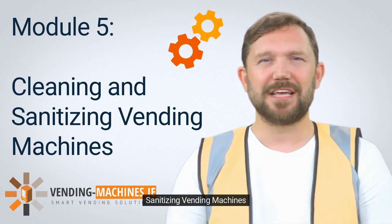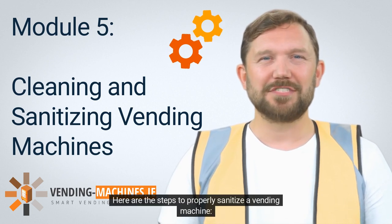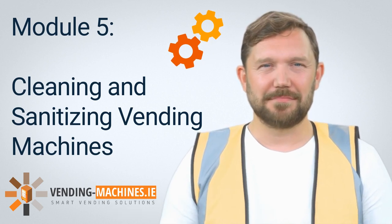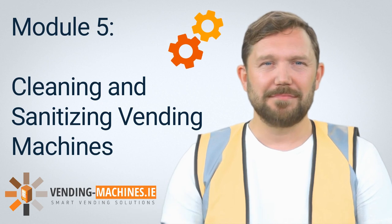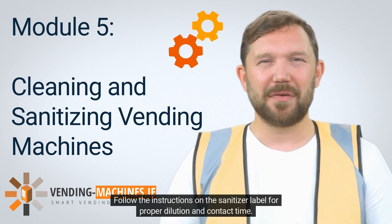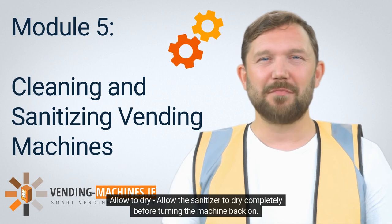5.2 Sanitizing Vending Machines. Sanitizing vending machines is essential to ensure that customers are protected from harmful bacteria and viruses. Here are the steps to properly sanitize a vending machine. Step 1: Power off the machine. Before starting to sanitize the machine, it's important to turn it off to avoid any electrical hazards. Step 2: Clean the machine thoroughly using the steps outlined in Section 5.1. Step 3: Apply sanitizer. Apply a food-grade sanitizer to all high-touch areas of the machine such as buttons, handles, and dispensing mechanisms. Follow the instructions on the sanitizer label for proper dilution and contact time. Step 4: Allow to dry. Allow the sanitizer to dry completely before turning the machine back on.